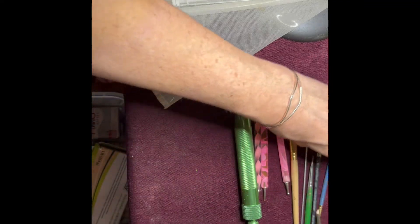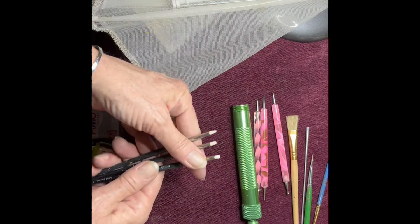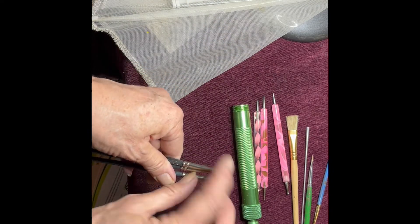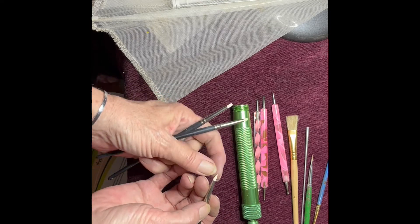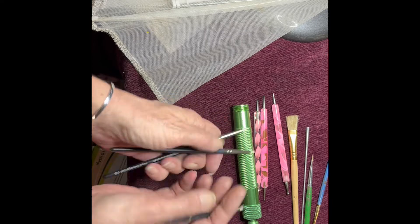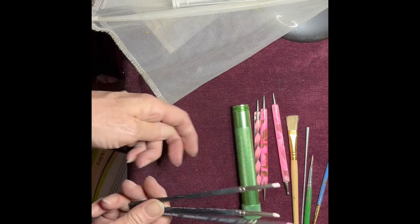The other ones I found invaluable are these — they look like paintbrushes but they're actually rubber tips. So when you want to get into a tiny tiny little spot you can't get your fingers into, these are really cool and come in really really handy.